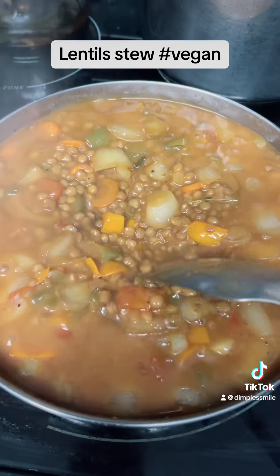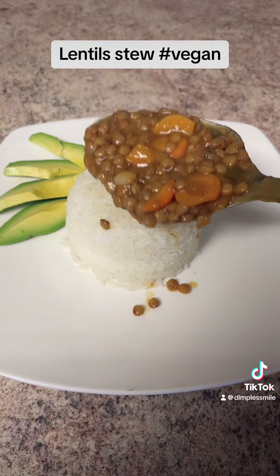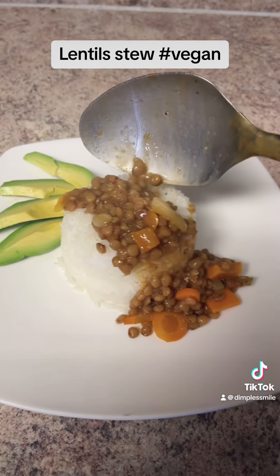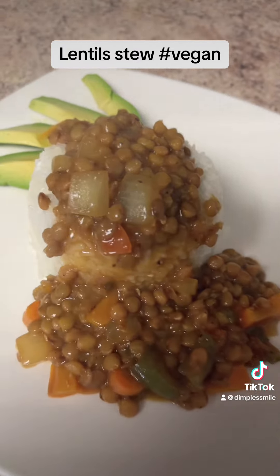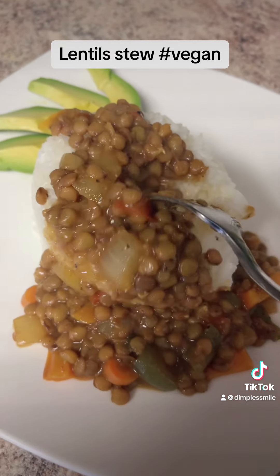And that's how it looks when it's ready. Look at that gravy, look at that stew! I'm just serving it with some white rice and some avocado, and right there, that's it — delicious. You don't want no meat, you won't miss no meat. This is so nice and so fulfilling to the stomach.